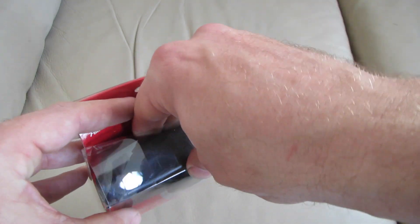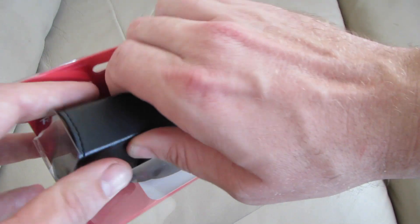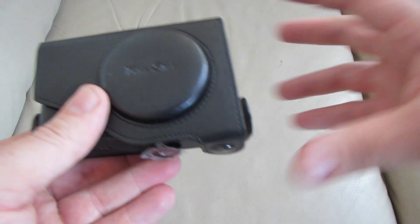My last vlogging camera was a Canon compact camera, and although they're well built, they seem very sturdy, quite rugged — in many ways similar to a mobile phone.